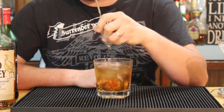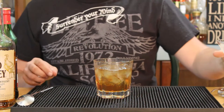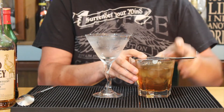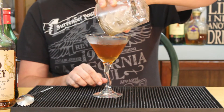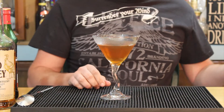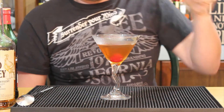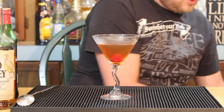So once we've stirred this for about 35-40 seconds or so, we're going to take our glass, empty out the water and ice, and now we have a nice chilled cocktail glass to strain this off into. If you did it right, the drink should be nice and clear — that's why we stir it rather than shake it; shaking will give it a cloudier appearance. We just want to grab a maraschino cherry and set it right down in that glass. And this is how you make the cheap drunk Manhattan.